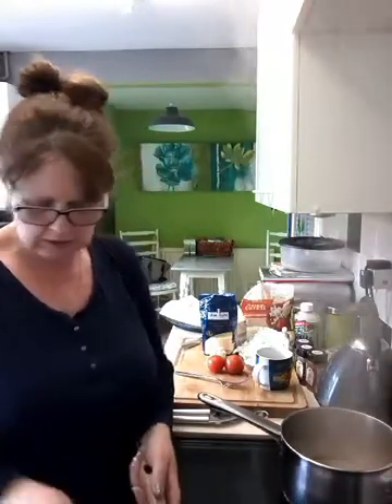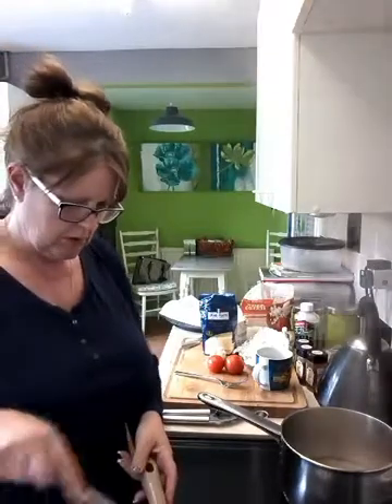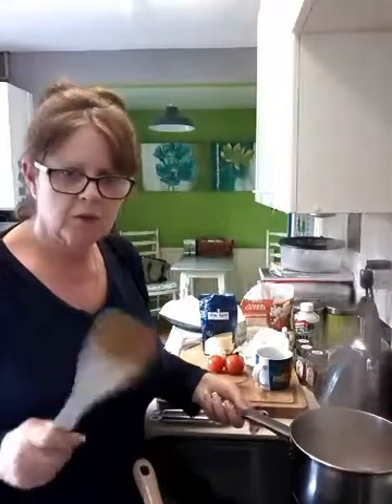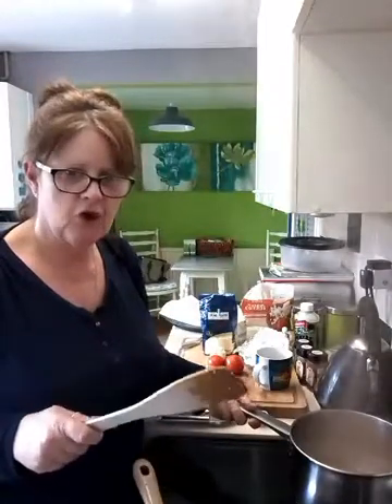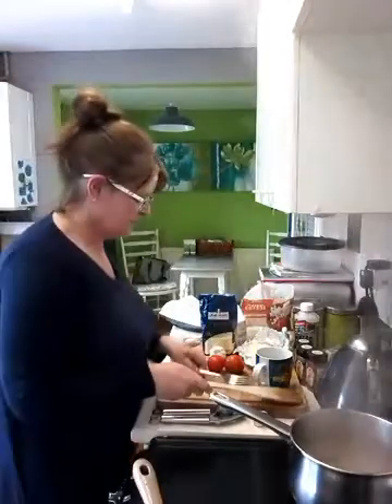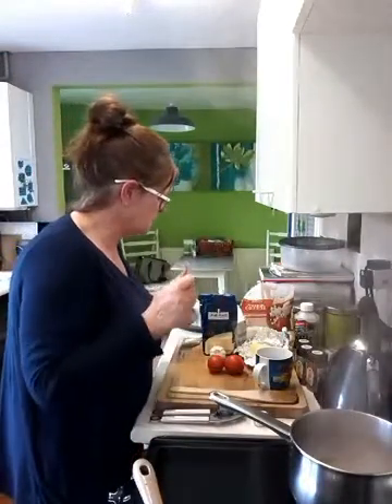Right. My water is boiling. Now, the trick with polenta is you have to keep stirring it. I broke my whisk the other day doing polenta, so I don't have one and I haven't got around to getting a new one. So I'm going to try and do it with a fork to start off with.